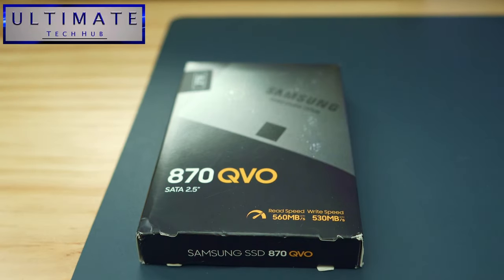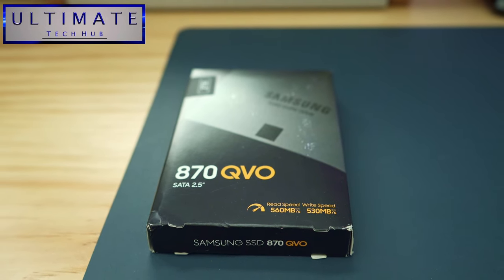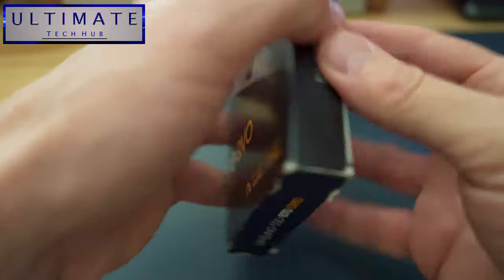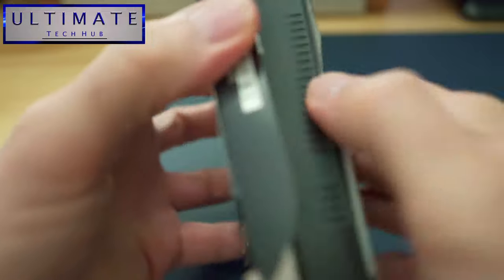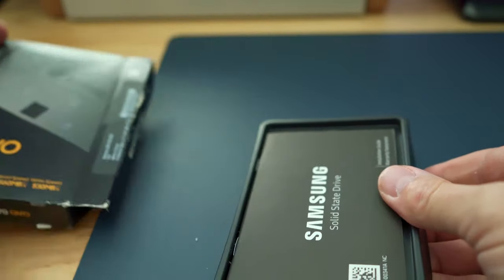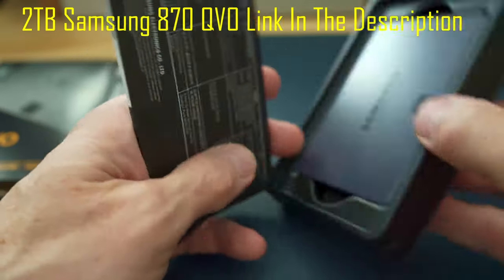This is a 2TB Samsung 870 QVO with read speeds up to 560 megabytes per second and write speeds up to 530 megabytes per second. These speeds will vary depending on your computer's components. We purchased this SSD for less than $200 and the link will be in the description below to where you can buy it.